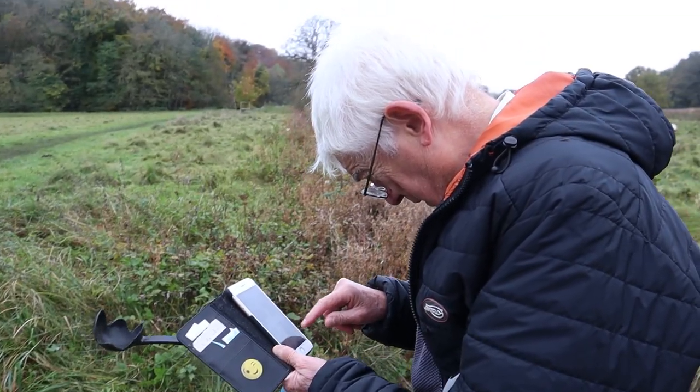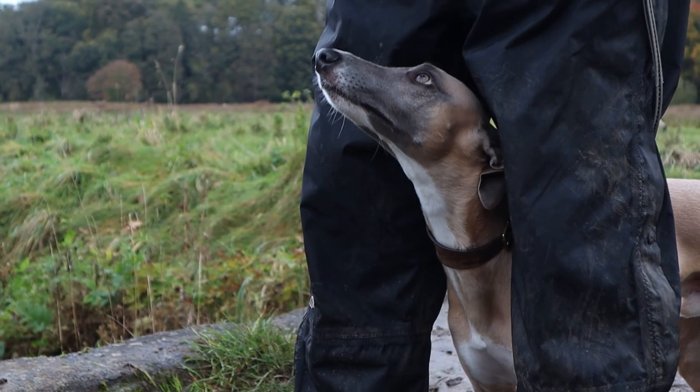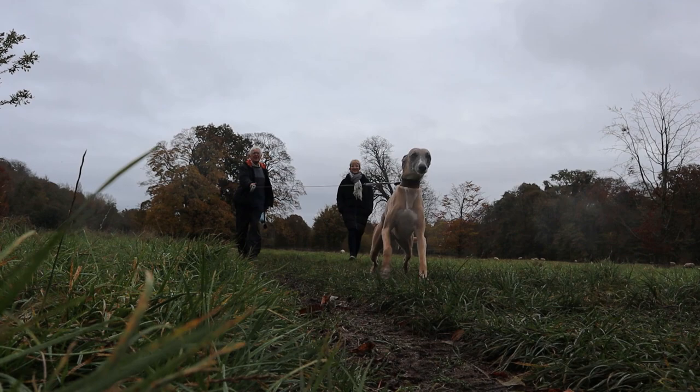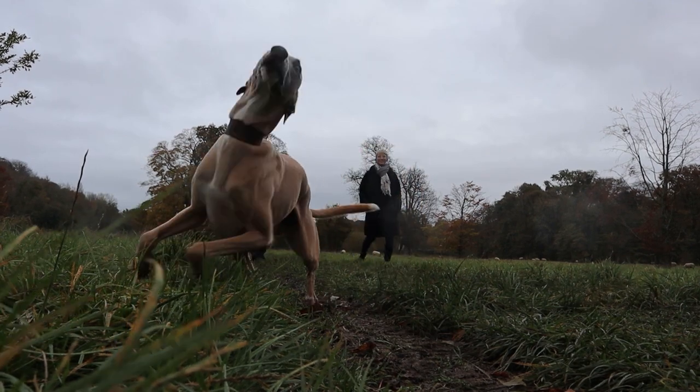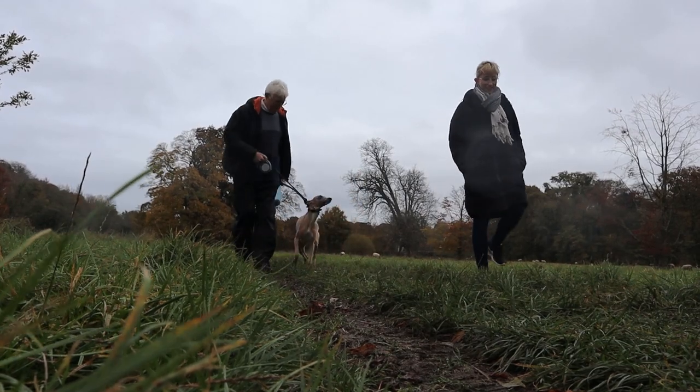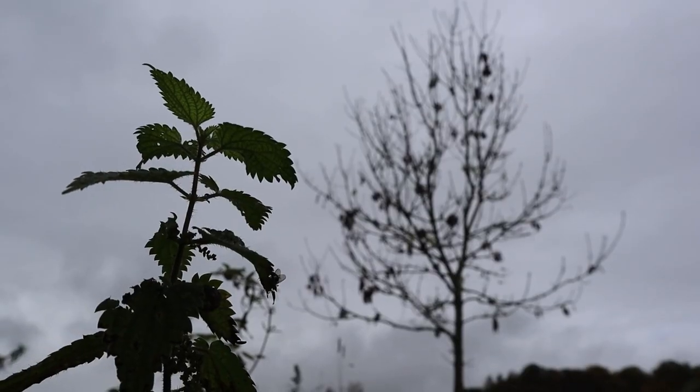Here's a friendly chap and his pointy dog we bumped into. We chatted for half an hour, said our goodbyes, then proceeded to walk in the same direction for the next 10 minutes — which for British people is a thing of nightmares. We don't have a lot of natural predators in the UK, but what we do have is a lot of nettles, so be careful of them.